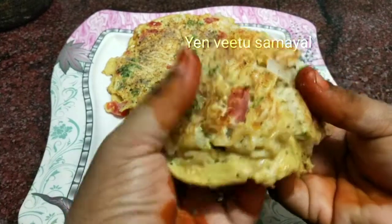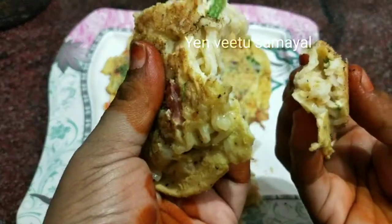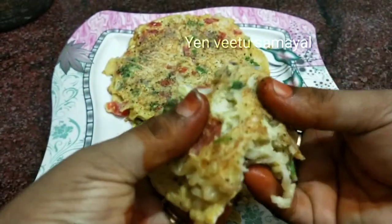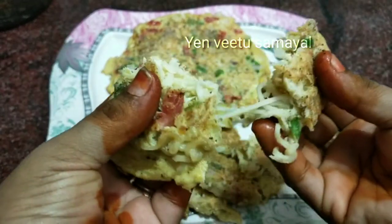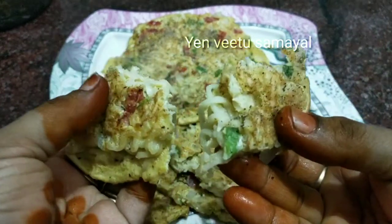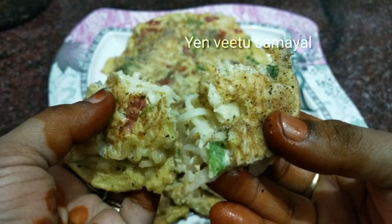Please press like and subscribe for more Maggi Omelette recipes.